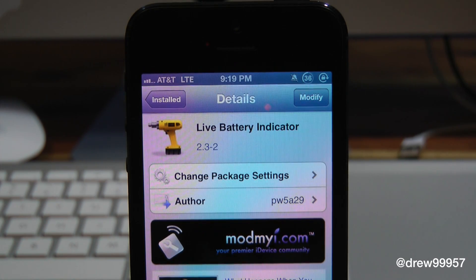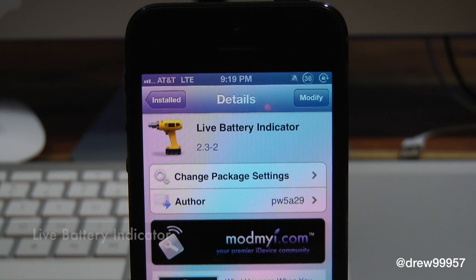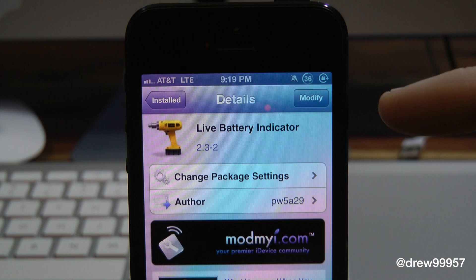What's up everyone? Drew Pickens here. We have a Cydia Tweaker review. This one's on Live Battery Indicator. You can find this one inside the Cydia store for free. And what this tweak allows you to do is simply give the option to customize your battery up here on the top right hand corner — basically changes up the way your battery looks and feels on your iOS device. So let's get a closer look at Live Battery Indicator.